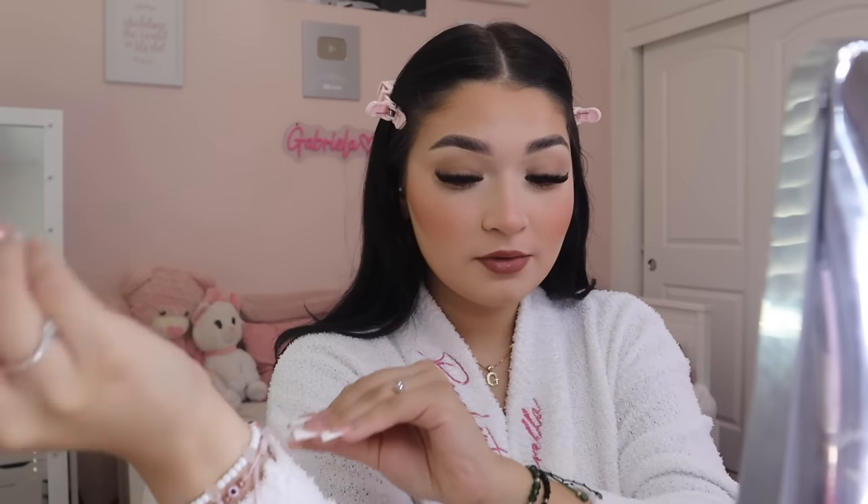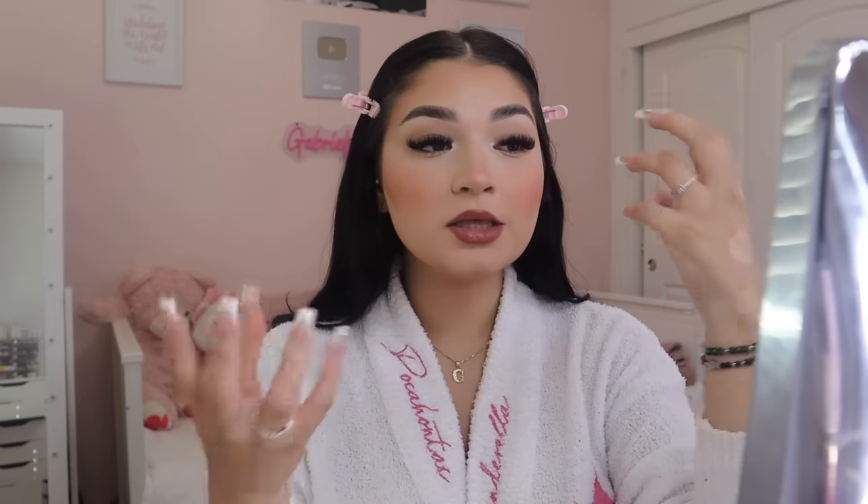Welcome back! Today I'm going to show you my updated makeup routine. It hasn't changed that much since my last one, but you guys loved it and keep asking for a new one. I'm giving you a little updated version on how I get a smooth base, how I make my makeup last all day, the techniques and products I use to look like this.